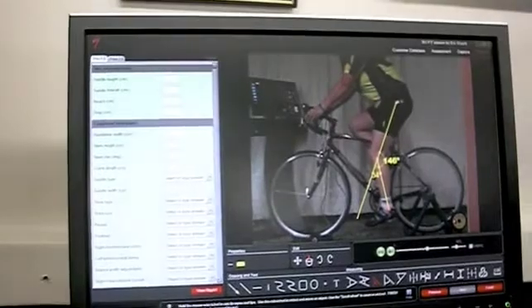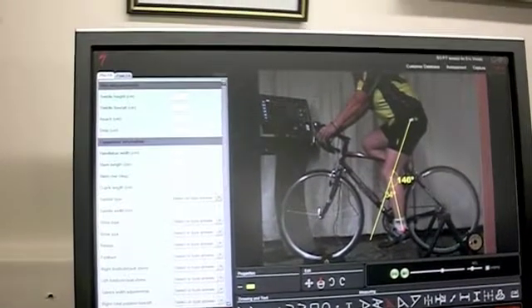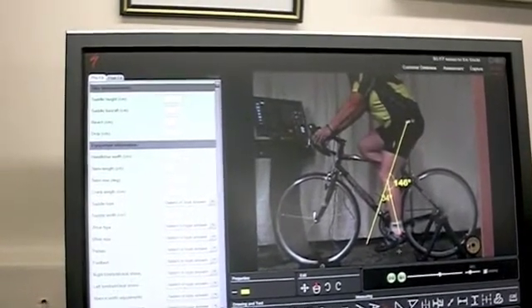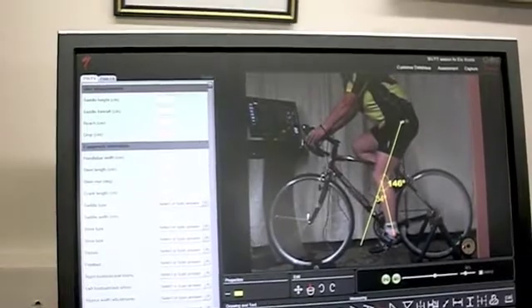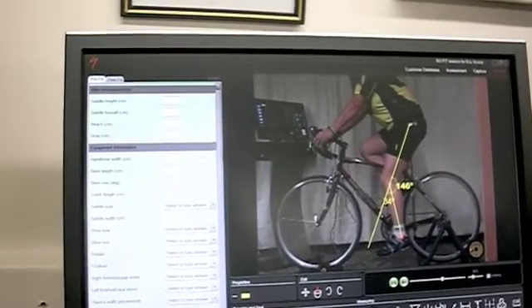We've already fit Carrie, so what we see here is that the angle of her knee is almost exactly what we'd like it to be ideally. And also, if we look at the angle of her ankle relative to the floor at the bottom of the pedal stroke, it's relatively flat. So that gives her a good power on the bottom of her power stroke.